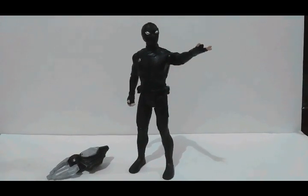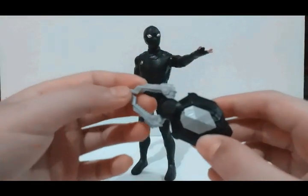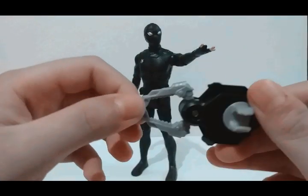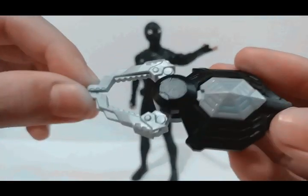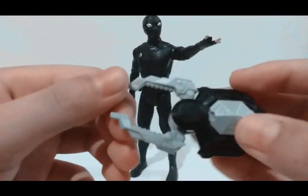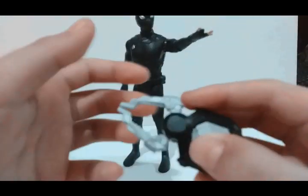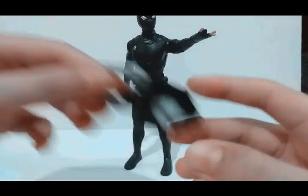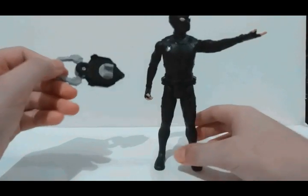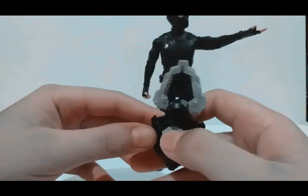As you can see, we have the figure that was inside the box. Today let's take a look at the weapon first. Here's the detail — very nice. You can see it's like an emerald. This is spring-loaded for sure, and the handle clips on his hand. When you press this thing, it opens and closes.